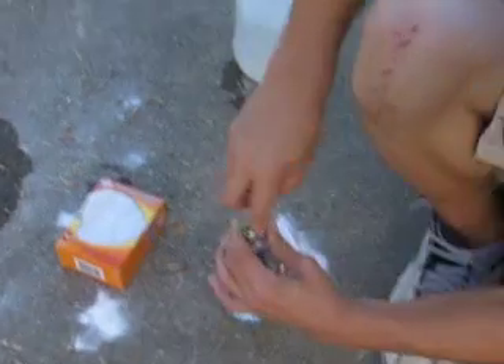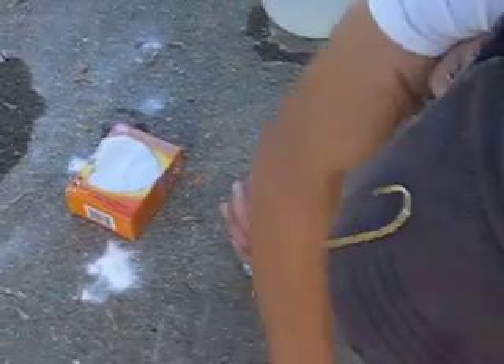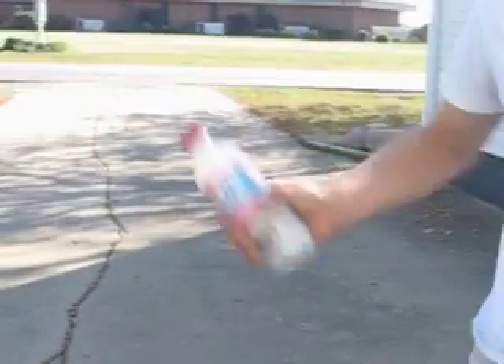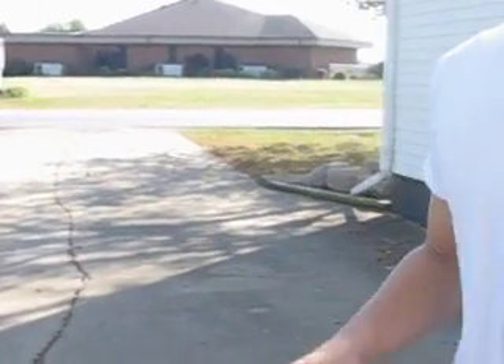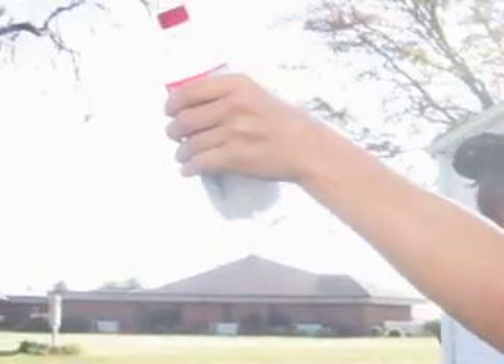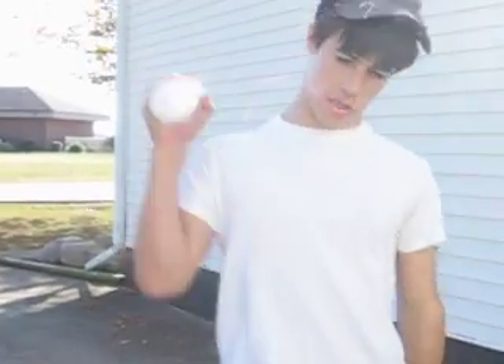Just shove it down in there like that. And cap it. Shake it up. Keep shaking until you get most of the baking soda dissolved. If you stop and there's some on the bottom, keep shaking. Shake until you can't shake it no more.